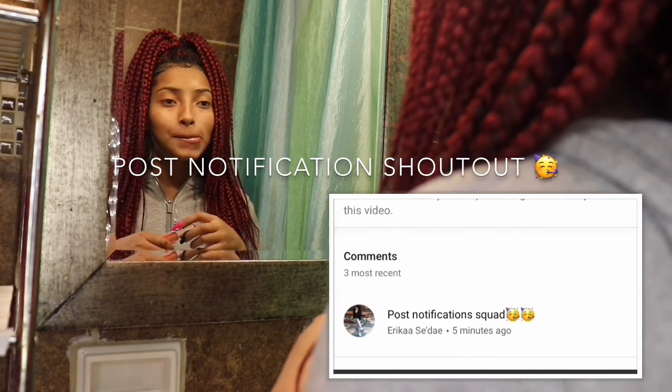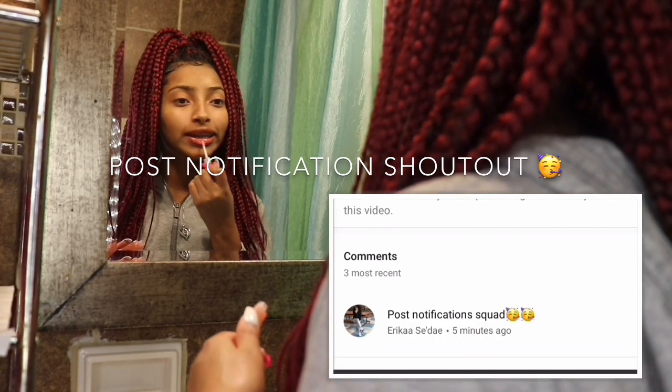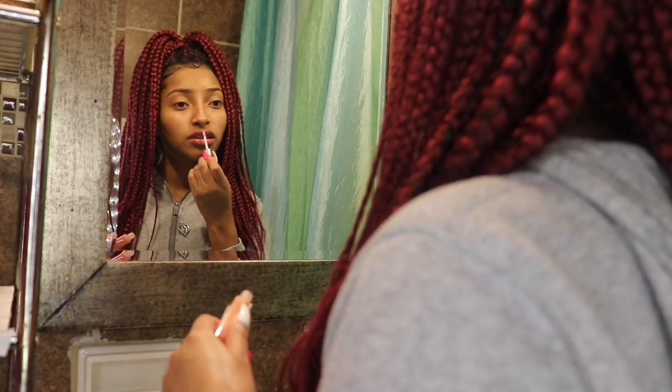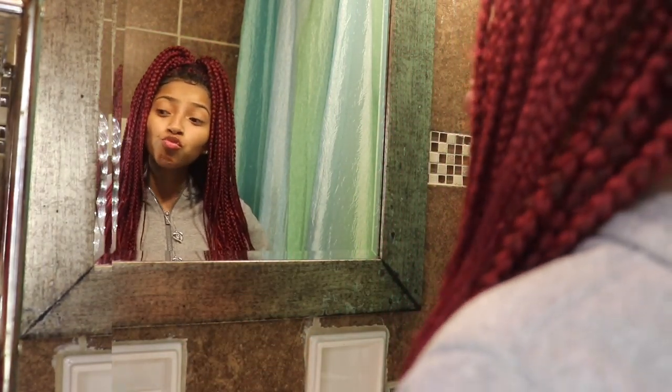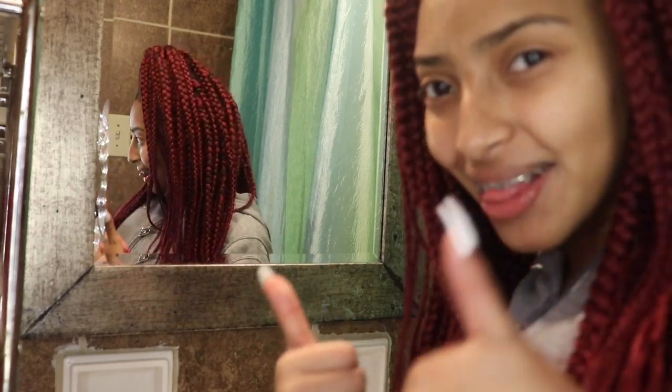The post notification shout out goes to Erica — I'm so sorry if I said your name wrong. Today's post notification shout out goes to her. Hey girl, I see you! Make sure to turn on your post notifications to get your shout out.